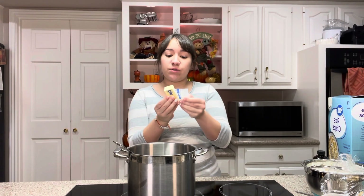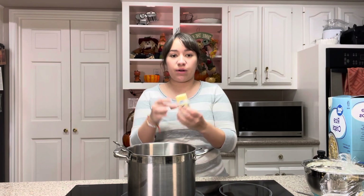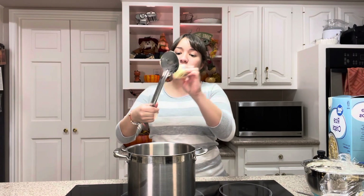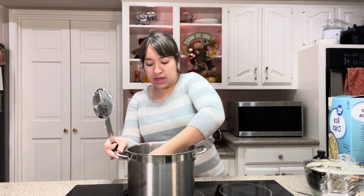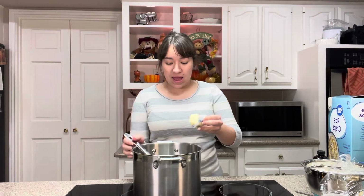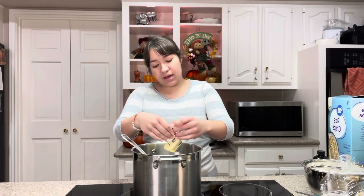First of all, we've got 4 tablespoons of butter and I'm going to use this to butter everything. You want to butter your spoon — just butter it up, lots and lots of butter, butter around the sides of your pan. Then I'm going to put the rest into my pan and melt that.